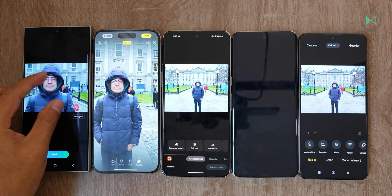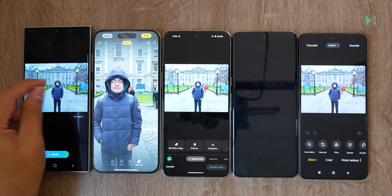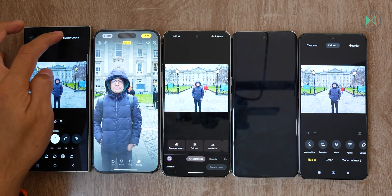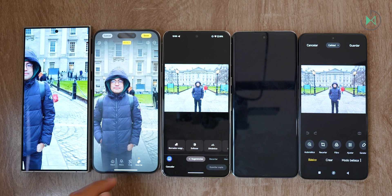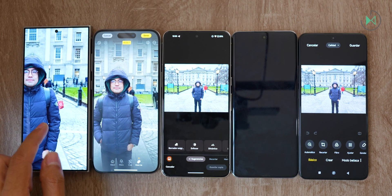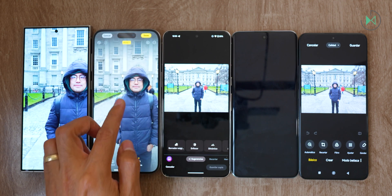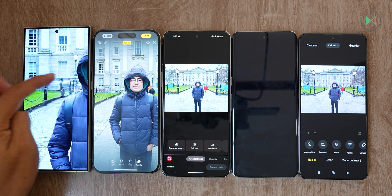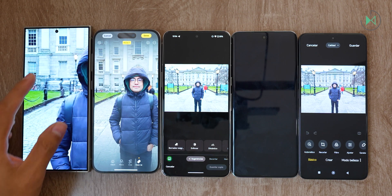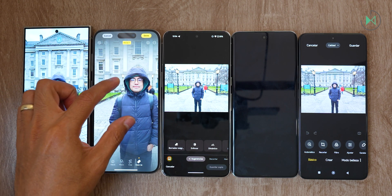Let's look at the result. I need to save the image to see it with more space — let's save it as a copy. Notice that Apple filled in pretty well; it even removed an area of the bag with good quality. Samsung, however, is not giving me a very good result, even though it is using the cloud. To tell you the truth, I'm getting a little disappointed.